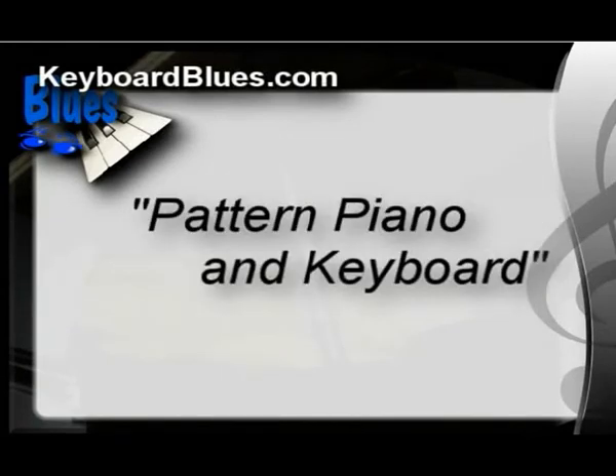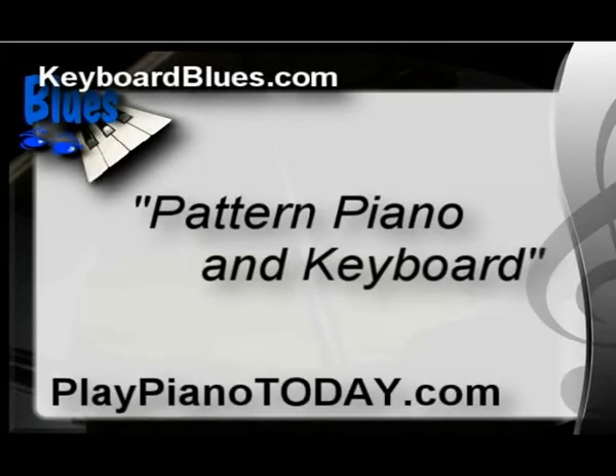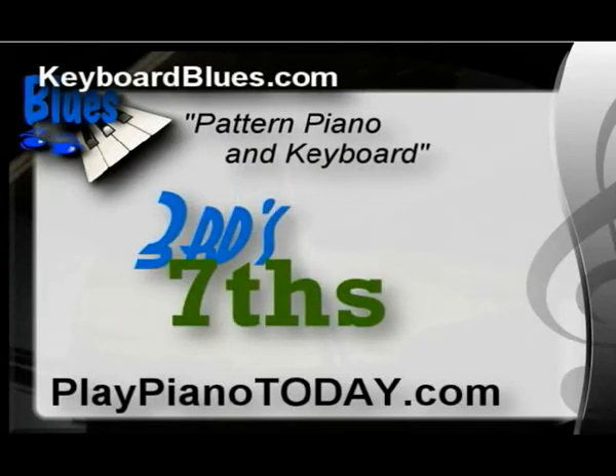In our course titled Pattern Piano and Keyboard, which you can find at playpianotoday.com, we studied the two notes of this comp chord specifically — thirds and sevenths. In fact, we went over every kind of seventh chord possible. If you really want to become a creative musician, you really need to go through Pattern Piano and Keyboard.